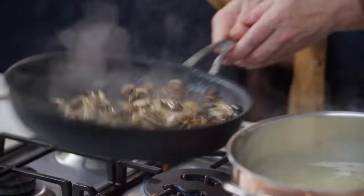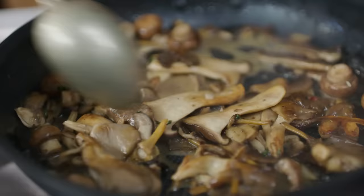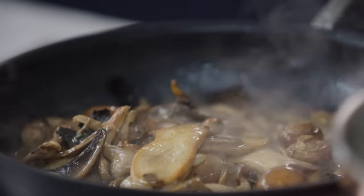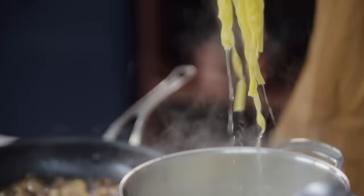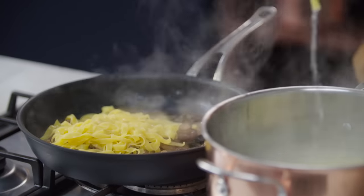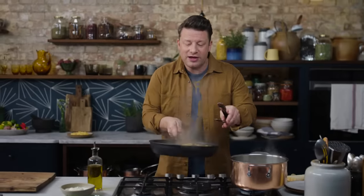Look at that — can you see? There's the creaminess. It's coming together now. Turn the pan off and it's done. The pasta is done too. I'll take some more water to mix with the creamy mushrooms and I'm just tossing that pasta in that creamy sauce. Look at the colour.